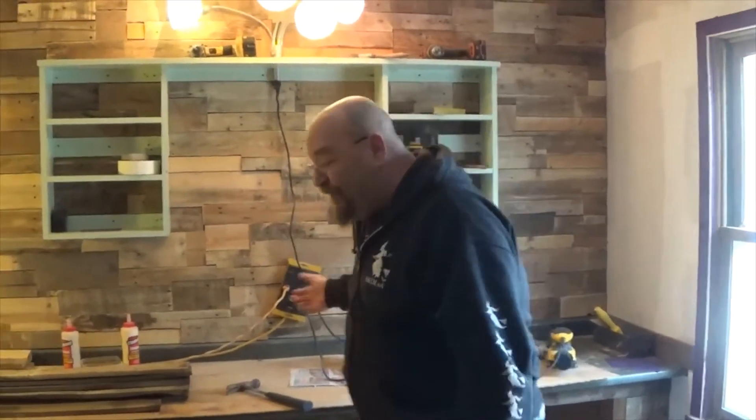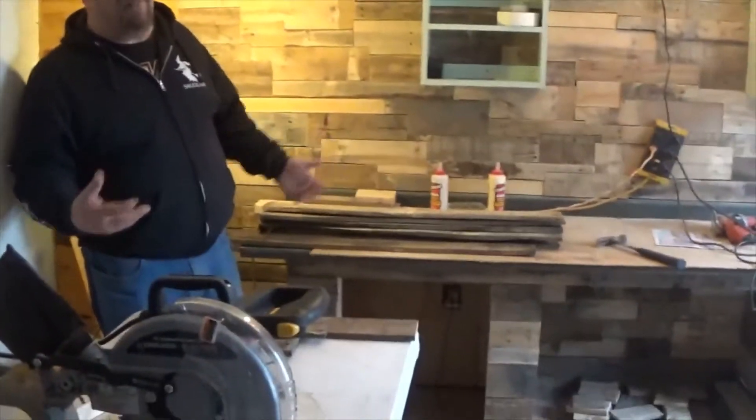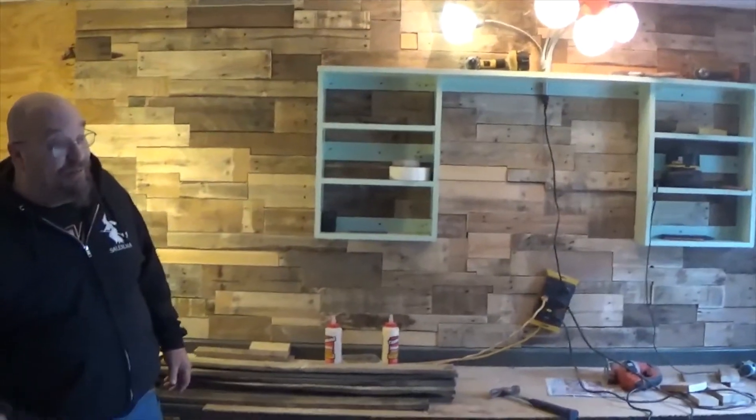So we're gonna end this video with this. You can see the finished product — well, as far as putting it up, it's all finished. We'll clear coat that and include it in the next video where we're gonna start with the beading station and all that stuff. We'll talk to y'all on the next video.